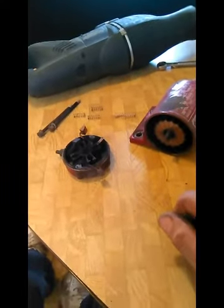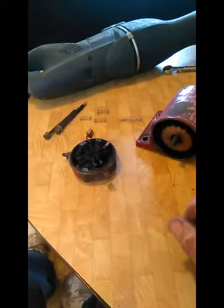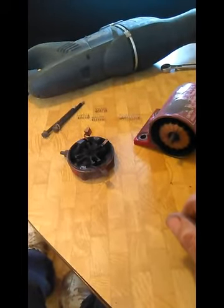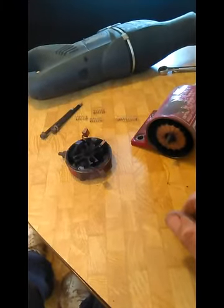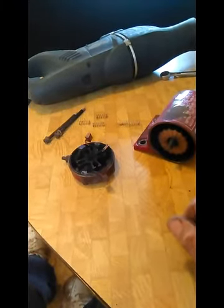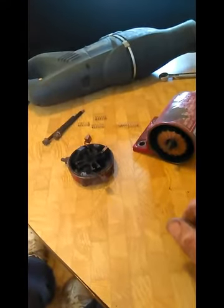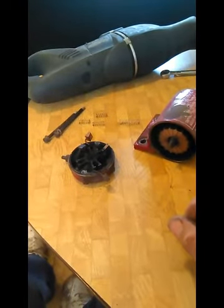I lost one of the springs — was only able to find one — and parts for these old lawnmowers are getting harder and harder to find. I made a trip up to my uncle's house; he has a garage full of this old stuff and he didn't have one. So I'm just going to show you a real simple little hack now that I've talked your ear off.